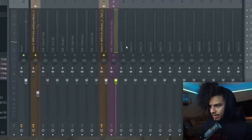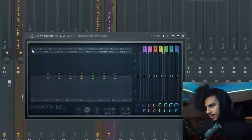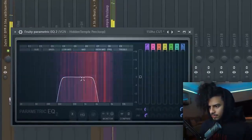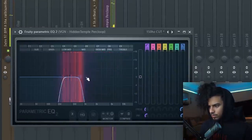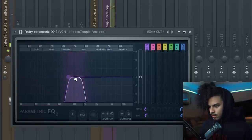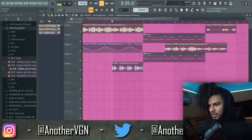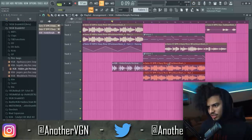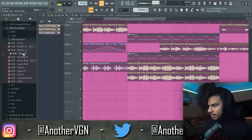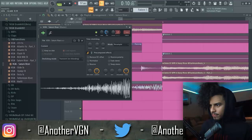That has way too much low end and sounds too epic, so I'm going to lo-fi it up — I'm going to take out all the lows and a lot of the highs. We're going to have that come in just so it feels a little more cinematic and it's not too stagnant in the intro. Perfect. Now we add a little transition right here — trim that out, move this in, put the volume down.